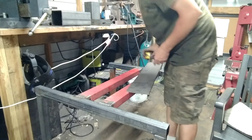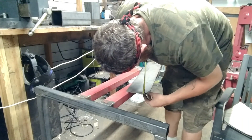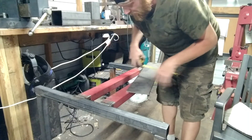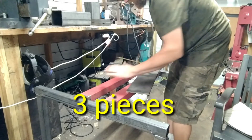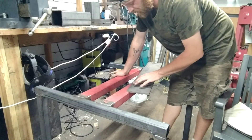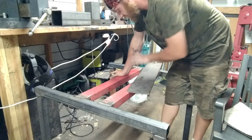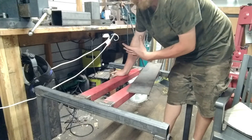Now I have some — we'll call that 3/8 — that's 3/8 by 6. I'm going to cut two pieces of this 10 inches long and put them up side by side and bolt them to this frame, that way I can — what I'll do is get them all drilled, bolts in there, make sure everything lines up good, then I will weld this plate to the bottom of the press.